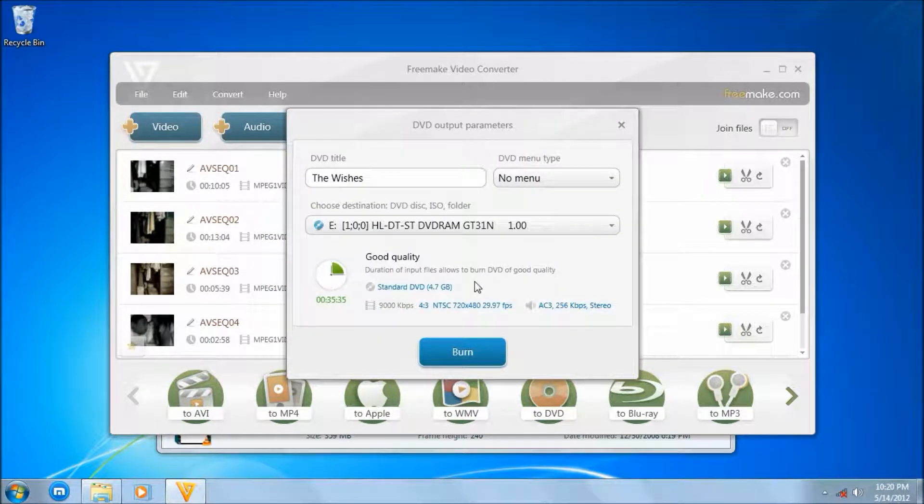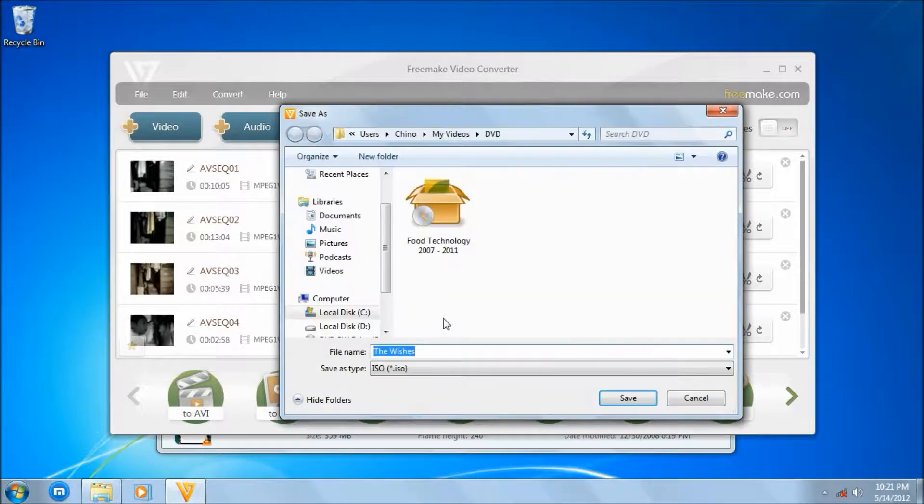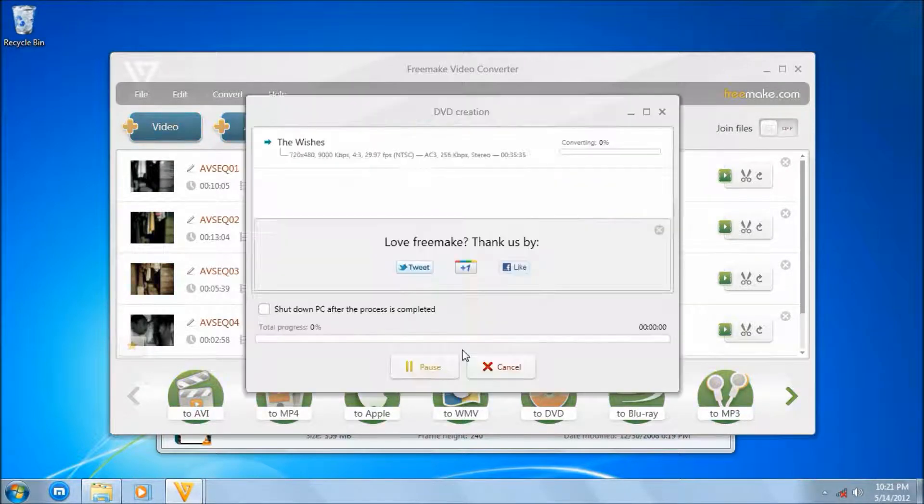Okay, Windows just notified me. Let's make an ISO so I can make multiple copies of it. Let's call it The Wishes and click. I think we're okay — click Convert. Wait until it converts, then burn the ISO to a disc, and you're ready.